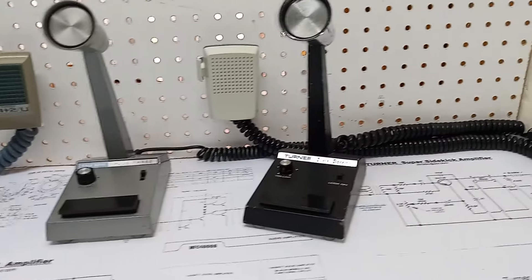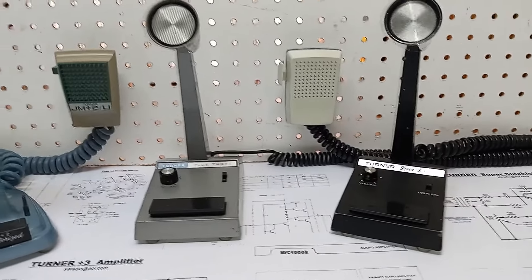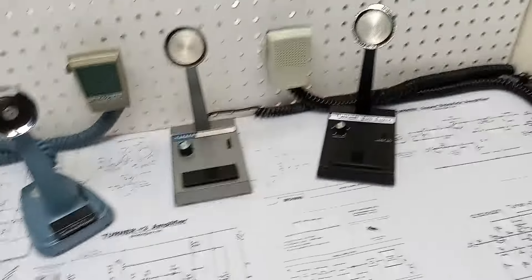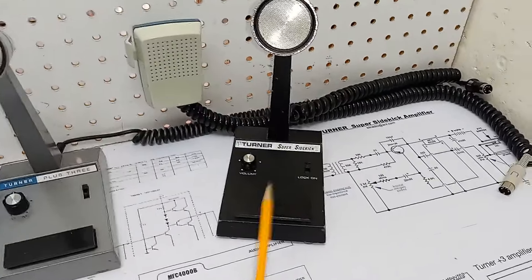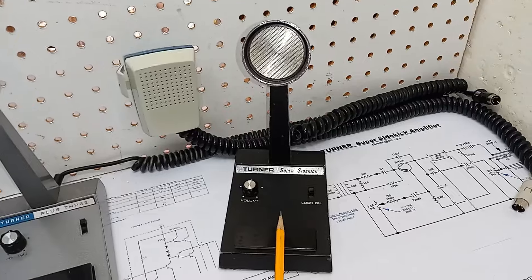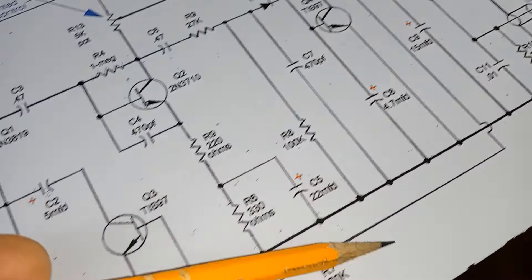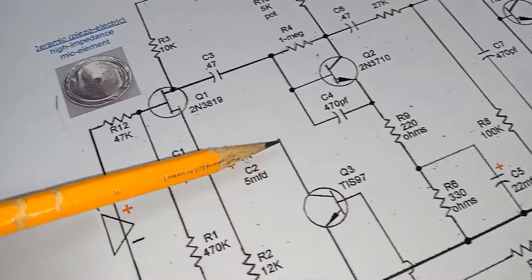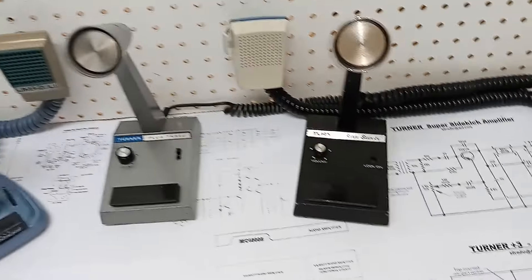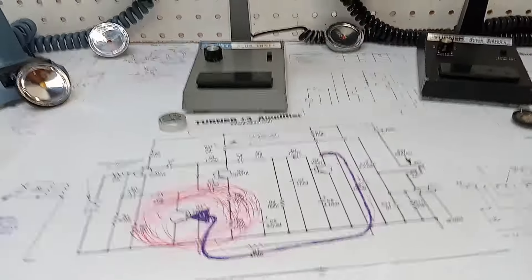I've got to admit, I was on the fence in regards to whether or not I should do a video on Turner's more popular vintage amplified microphones, until seeing a few reviews with the common complaint being the lack of any compression circuitry in the sideband-oriented Super Sidekick microphone. And I don't know what these guys were talking about, and apparently they don't know either, as you do not want compression circuitry in a microphone being utilized for sideband application. And with that, some of this video is going to be a crash course in Turner's microphone electronics.